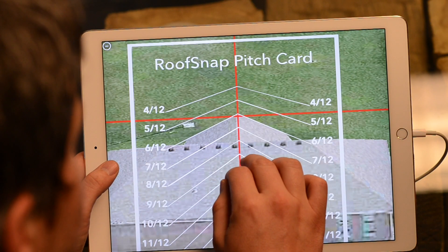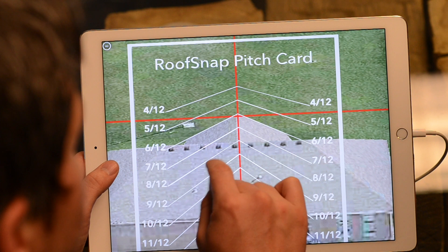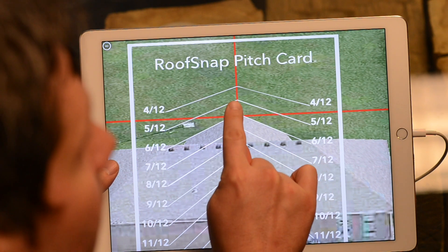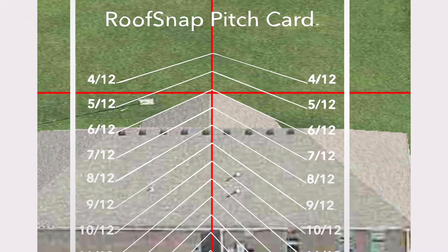So we can tell that that front section is a 6/12. You just run it straight up and down the rake lines — the white lines there of the pitch card. And then make sure your vertical line on your red crosshairs are lined up. It doesn't have to be right on top of the ridge, but you see how it's right in line with that ridge there. Yep, definitely.